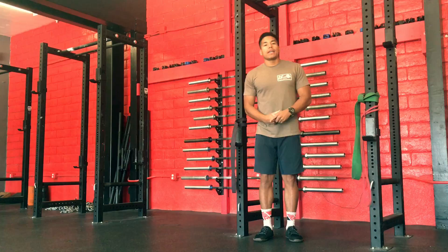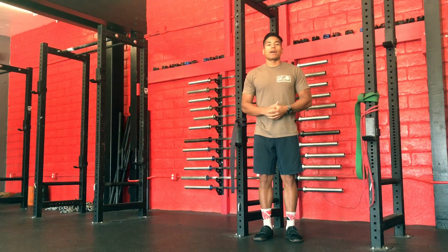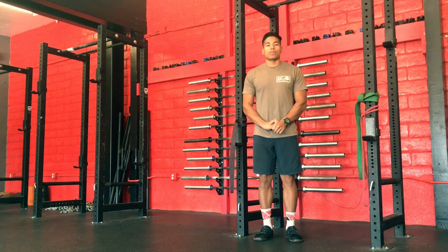If you have any questions, feel free to email us at info at disathletics.com and stay tuned as we continue to talk about shoulder blades.